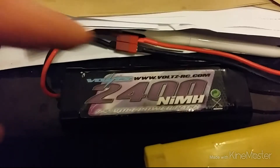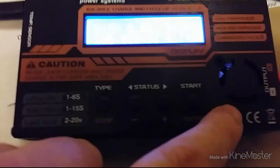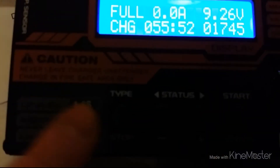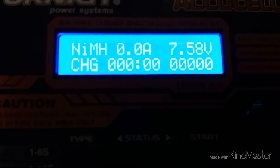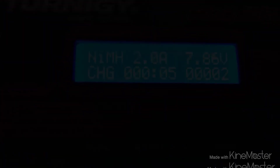If any of you guys know, let me know. Third battery — a 2400mAh pack — let's reset this. Same charge settings. It's currently at 7.58 volts. We'll see how this one goes.